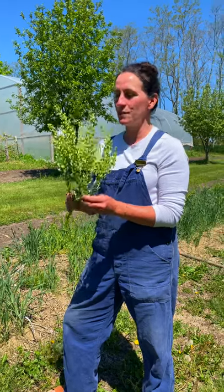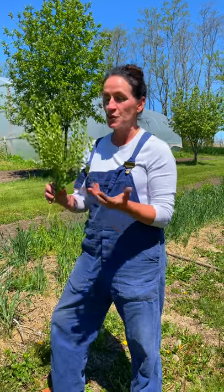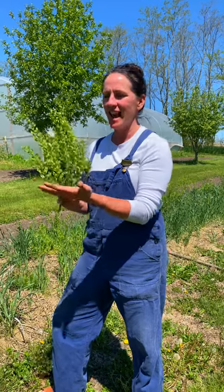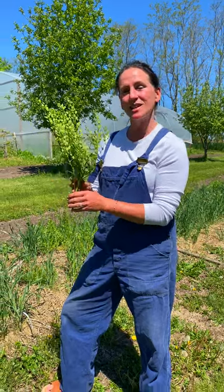This is pennycress — everyone's been asking about this, we posted lots of photos on Instagram. Pennycress actually grows wild here on our farm, and you can see how amazing it is. It adds an amazing textural element to a mixed bouquet; it is a perfect filler, so we use it in a lot of our spring bouquets.